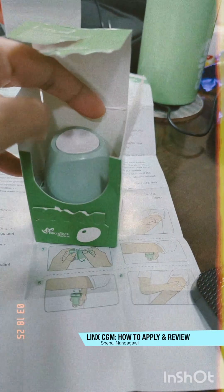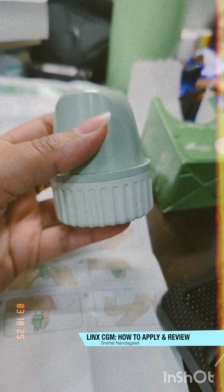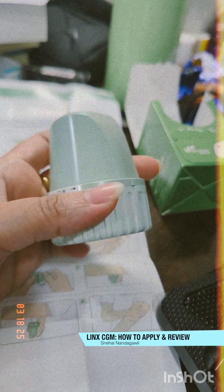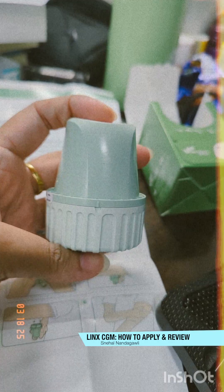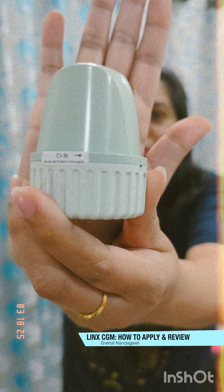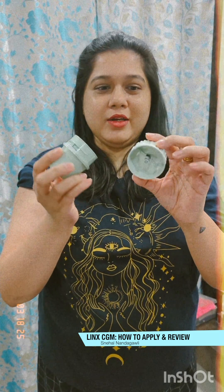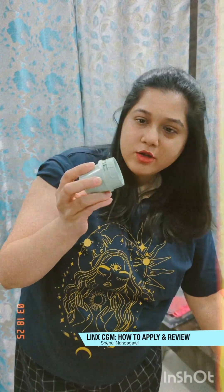This is how the device looks like. The device and the sensor are already attached together — we just have to unscrew this thing and punch it onto the arm. There's a small sticker here, and I think I have to unscrew it. That was quite easy — just one unscrewing — and this is how it looks like. This is the cap of it and the sensor is already attached.